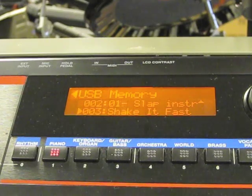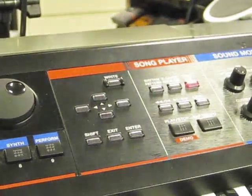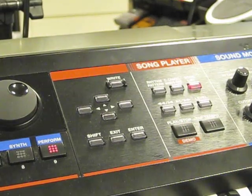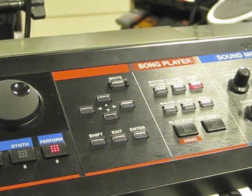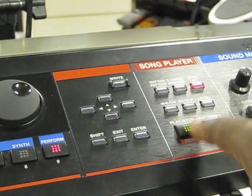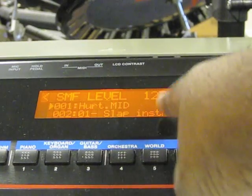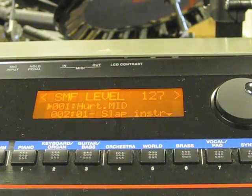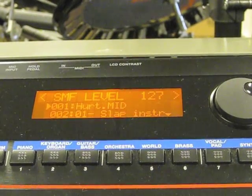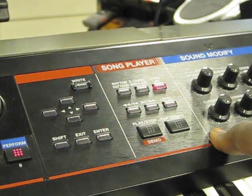All I have to do now is cursor to whichever song I want to play and hit Play. The button turns green to indicate it's playing. If I want to stop, I just hit Stop. I can hit the Level button to control the volume level of the file, and I can also fast forward and rewind it with the buttons here.